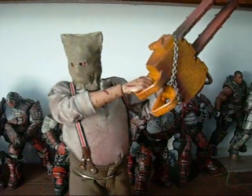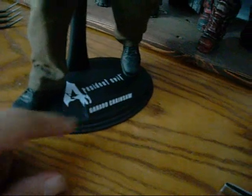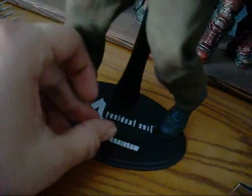Here we have the Chainsaw Ganado set up with his double-bladed chainsaw. He comes with a standard Hot Toys base with a Resident Evil 4 logo and a nameplate that says 'Ganado Chainsaw.' Unlike newer Hot Toys figures, he has the waist grip base. I actually prefer these over the crotch grip bases because they add more stability and allow interesting poses where the feet don't necessarily have to be touching the bottom of the base — like having one foot halfway up. A newer Hot Toys figure would most likely just tip over trying that.